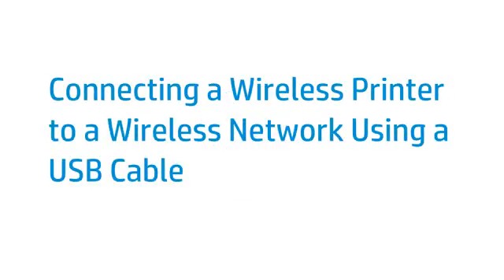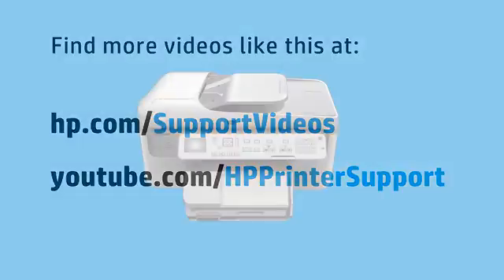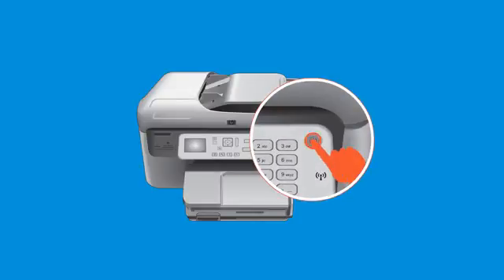This video shows how to connect your wireless printer to your wireless network using a USB cable. First, turn on your printer.